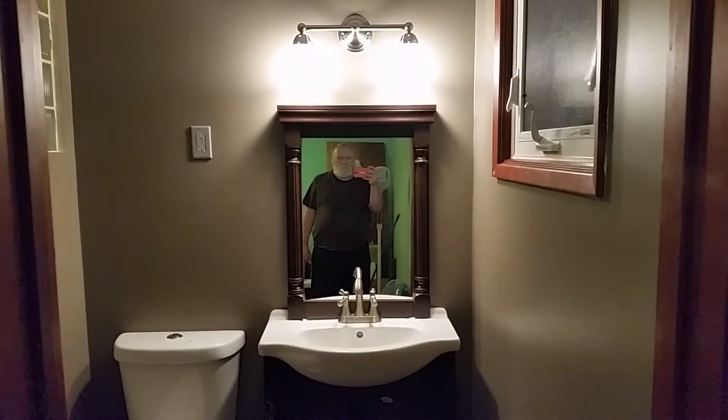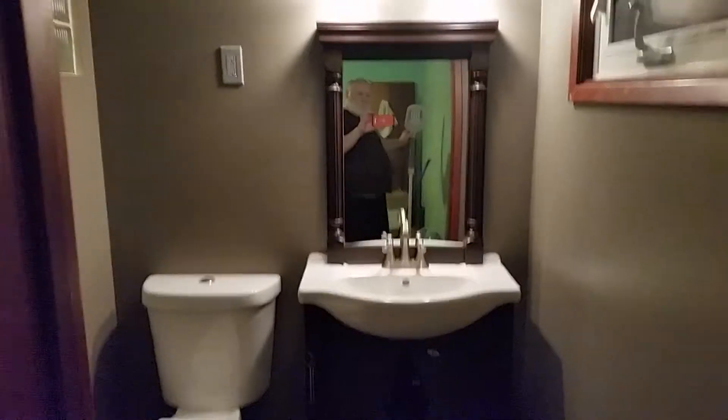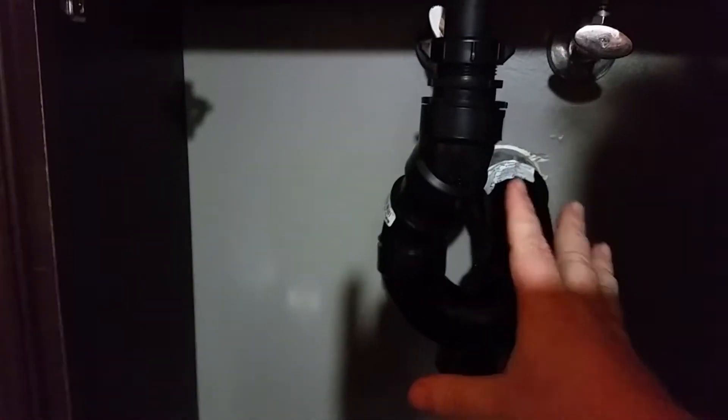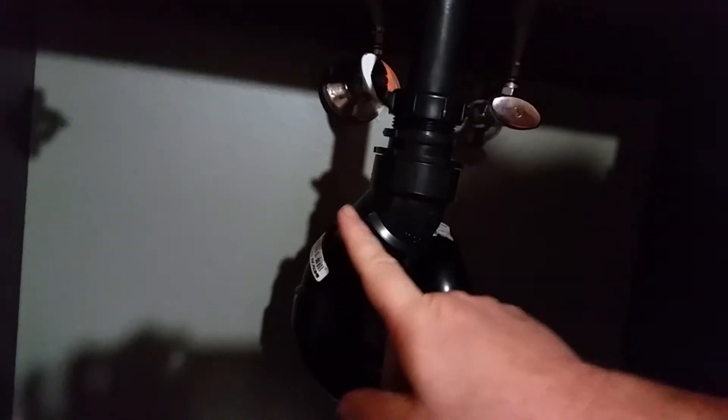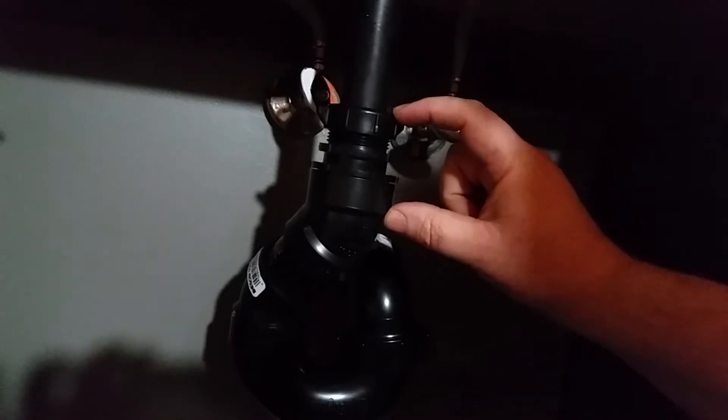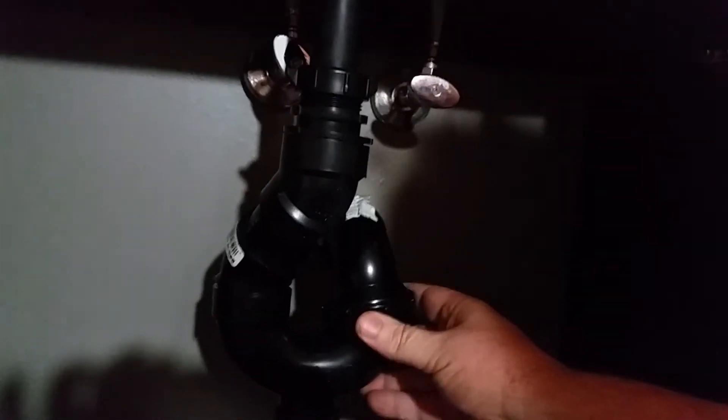We did run into a little trouble with the P-trap. With the existing setup it didn't line up, so what I had to do — these are just in place, not glued yet — I had to put in two 45s to stagger it and also to bring it up a little higher. Without that it was too low, almost a complete diameter of the pipe off, and there was just no way to get it to adjust.